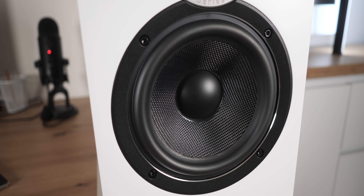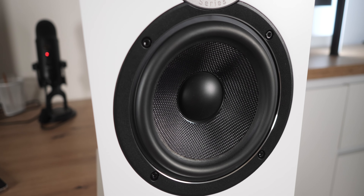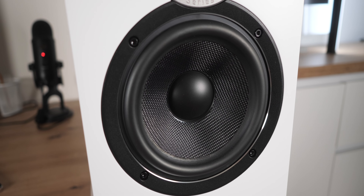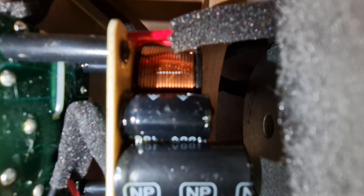Oftentimes people criticize this speaker for sounding uninspiring and too flat, and I can at least partly understand this way of thinking. That said, objectively the overall performance is good and most tracks sound well-balanced, which is not so easy to encounter in this class. The cheaper Elac Debut B6.2, which I previously tested, may provide a bit more intriguing, energetic sound.